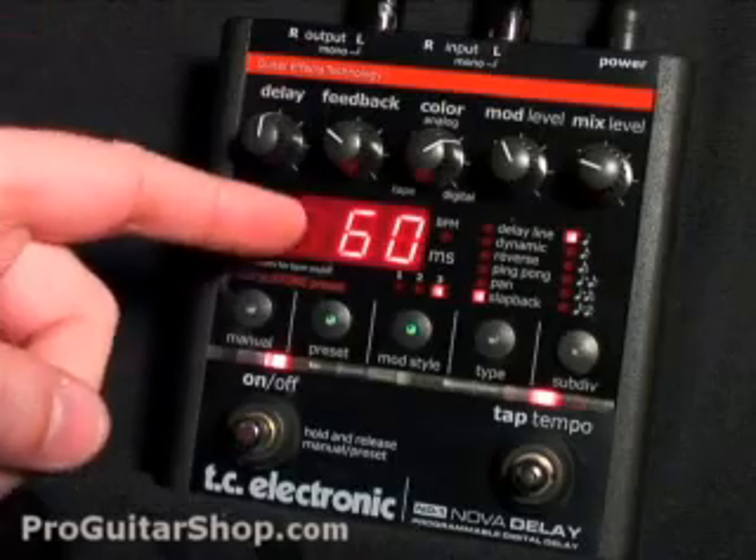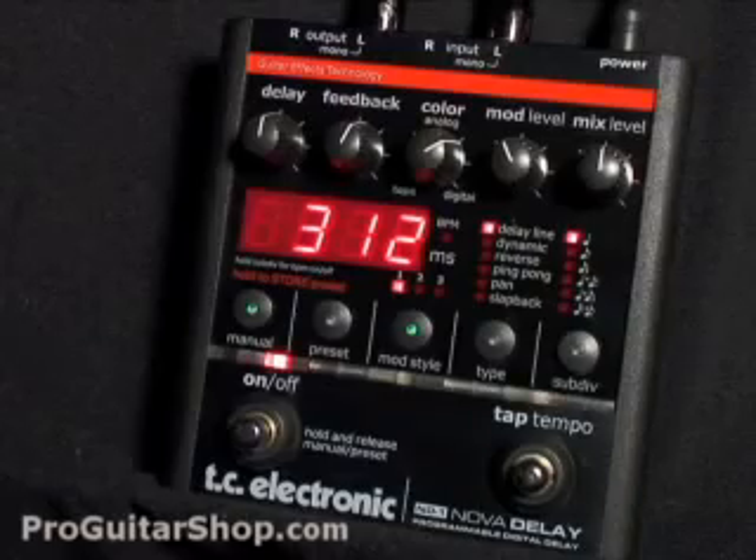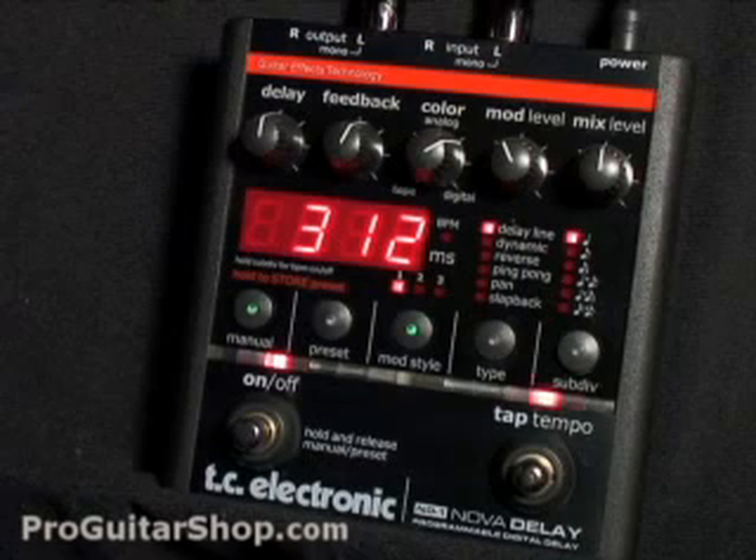For the slapback mode, you'll notice you have a very short delay range. Here's another cool feature of the Nova Delay: you have the option of turning on or off the delay spillover. This means if you have a long feedback and turn off the pedal, you'll still hear the repeats trail off, and any new signals will be dry. This just adds a little bit more finesse in your transitions.